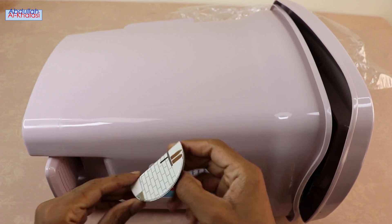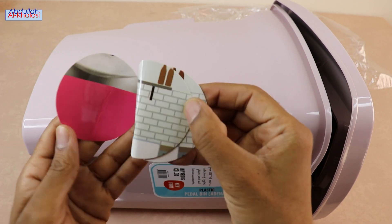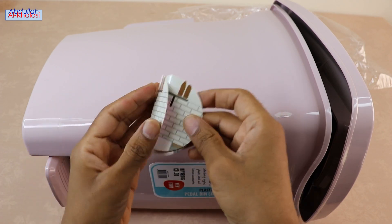The Zeeba Plastic Petal Trash Dust Bin comes with three circles of colorful paper in white and pink. These colorful papers come with some images, but without any information, as you can see.